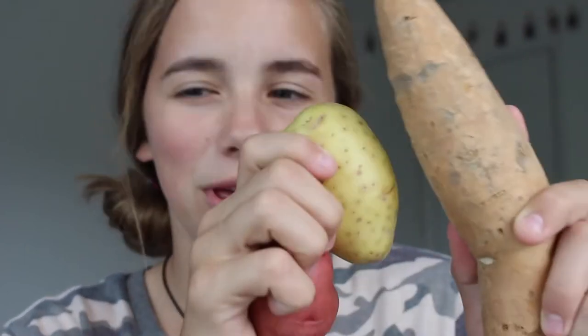Hey everybody, welcome back to my channel, Day of Wine to Try. And so today, I honestly wish I could tell you why I'm doing this video. But today, I'm going to be attempting — attempting — to do my makeup with potatoes.